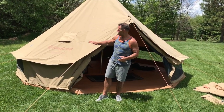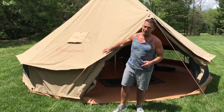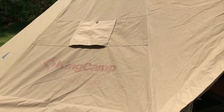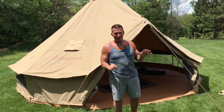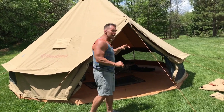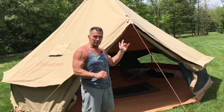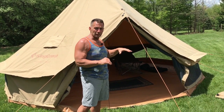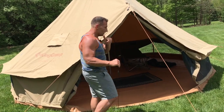I want to give you a quick review on this KingCamp Kahn 500 glamping tent. This thing is absolutely amazing. If you're looking to go camping but want to do it on a different level, this is your tent. Here's what I'm going to do: show you the benefits of this tent and why it's so awesome, then show you how quickly it assembles.